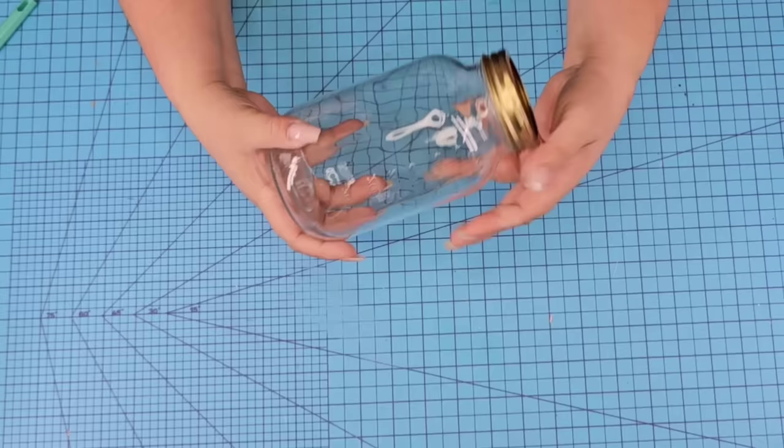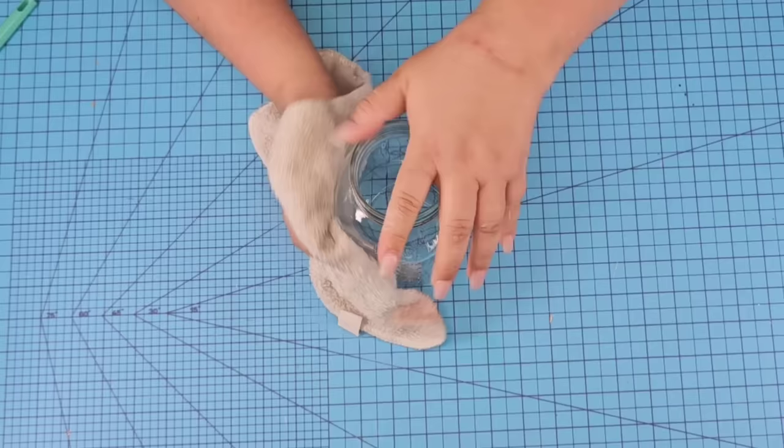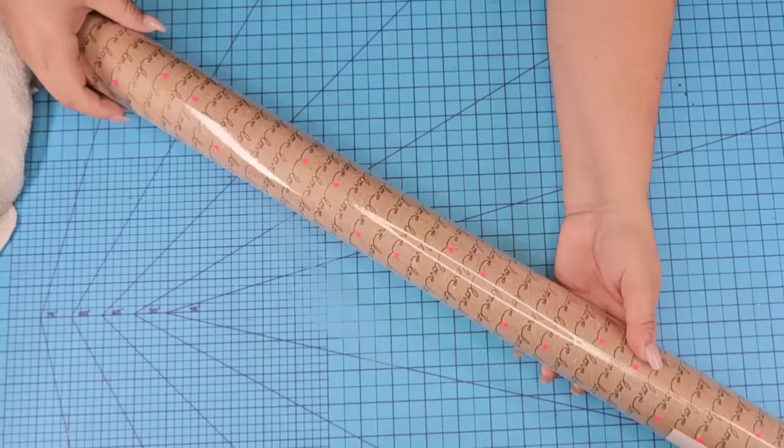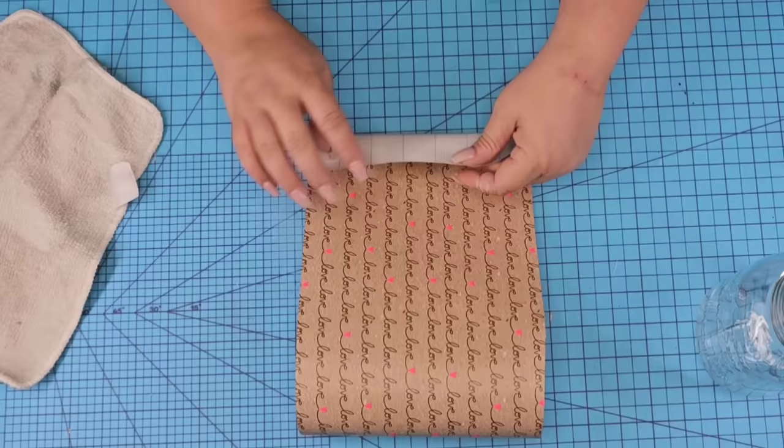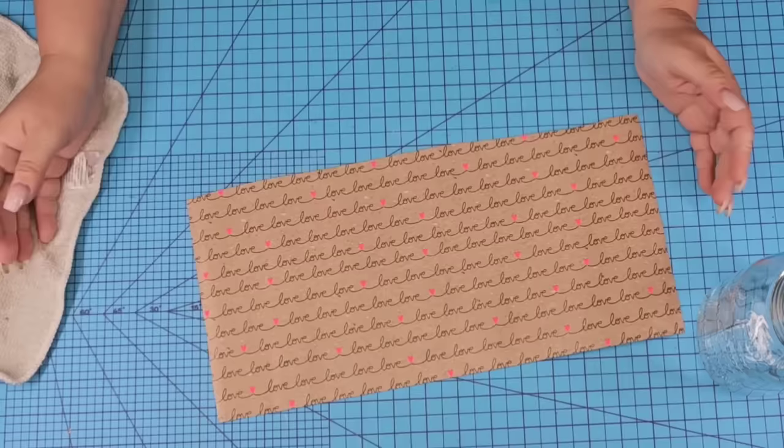For this next Dollar Tree Mason jar craft, we're going to take another one of the larger ones and remove the cap. We are going to dust it again to remove any dust, and then we are going to take this beautiful wrapping paper. This one is from Home Goods — I found it in clearance at the end of the Valentine's Day season. Originally it was $2.99 and I got it for 50% off. The quality of this paper is amazing. I cut off a piece about 8 inches wide and roll it in the opposite direction so that it removes the curve it had.